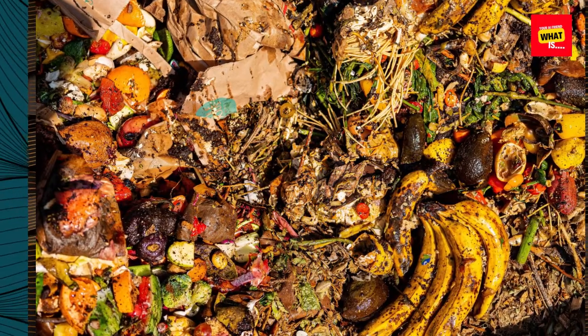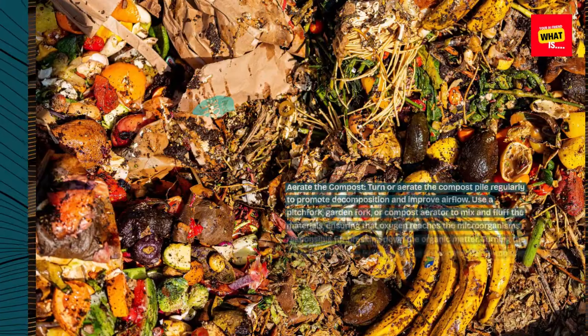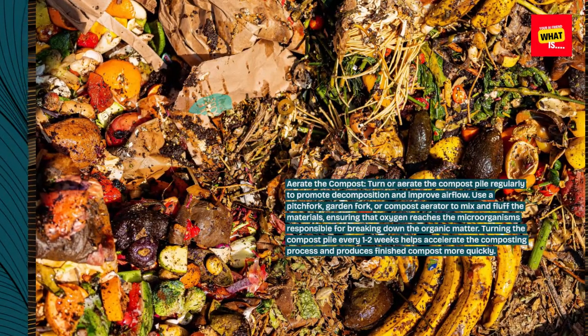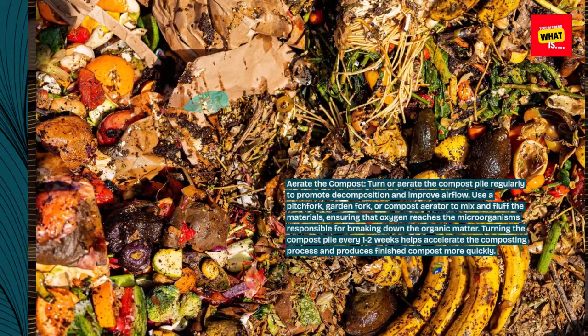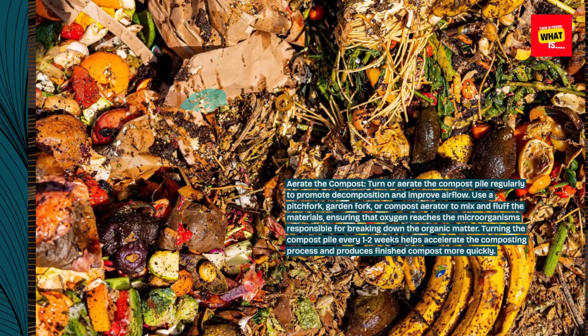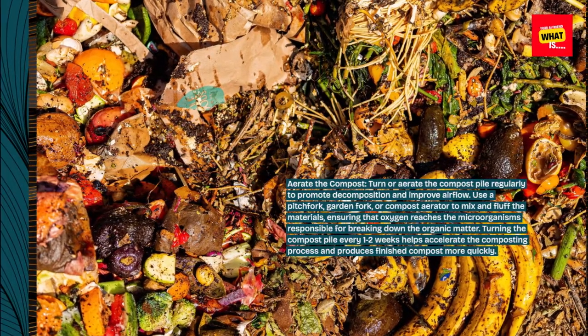Aerate the compost. Turn or aerate the compost pile regularly to promote decomposition and improve airflow. Use a pitchfork, garden fork, or compost aerator to mix and fluff the materials, ensuring that oxygen reaches the microorganisms responsible for breaking down the organic matter. Turning the compost pile every one to two weeks helps accelerate the composting process and produces finished compost more quickly.